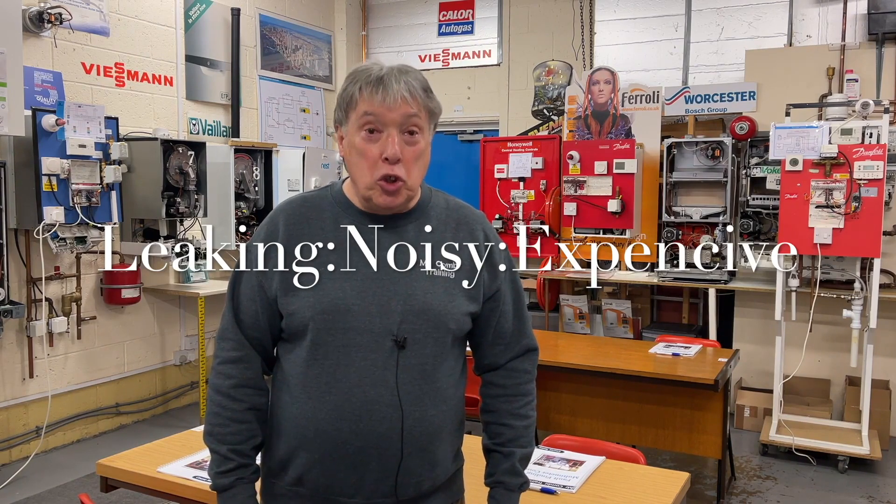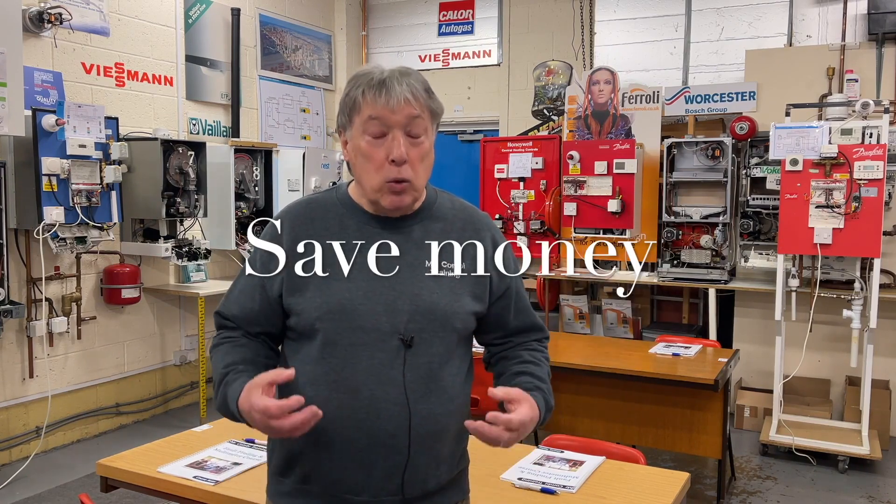If you're a registered installer or electrician and would like to see some videos on how you can improve your skills and talents, we've made some terrific videos on this channel, so please subscribe. Any hints, tips, or comments, please put them in the comments below. If you have a central heating system and would like to know where to find an installer or engineer you can trust, we've made special videos with hints, tips, and controls to make your heating system much better. Please subscribe and take care.